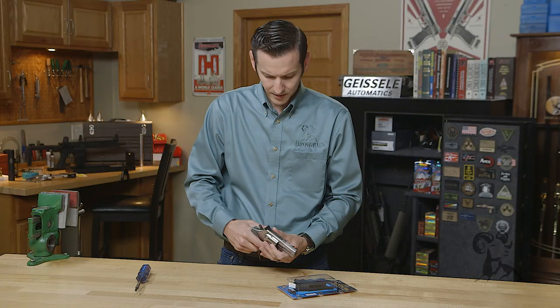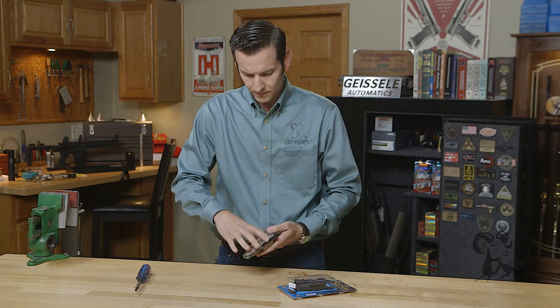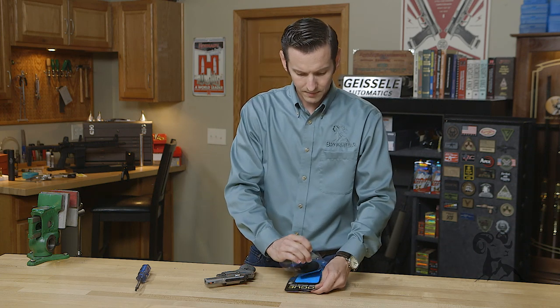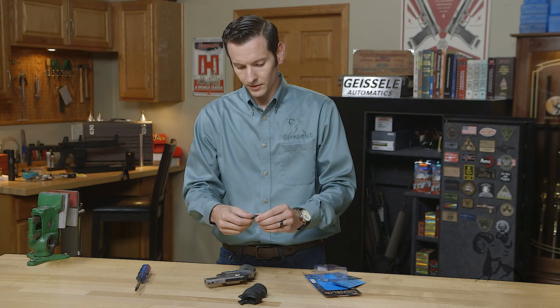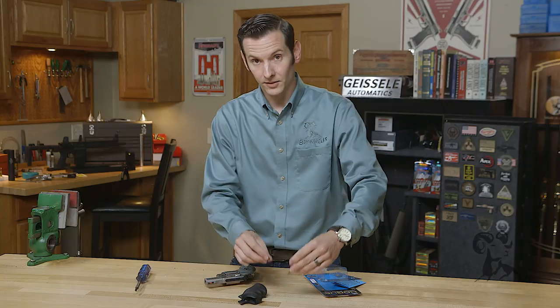Let's start by clearing our firearm here. Nice and clear. Open the packaging — you're going to have your grip itself, and you're going to have the bracket with the screw. Start by unscrewing the screw from the bracket and set these aside.